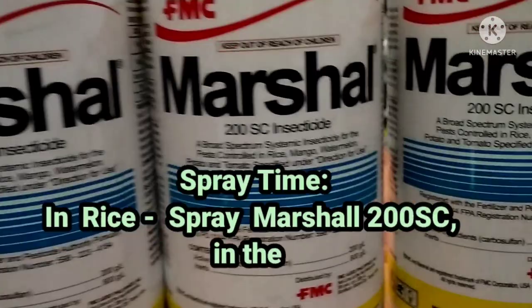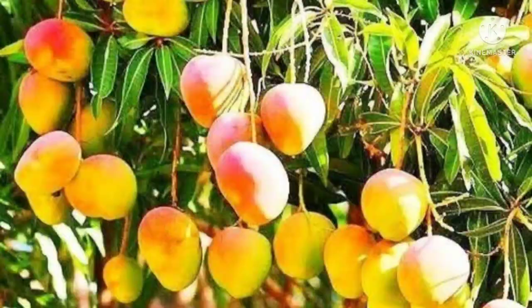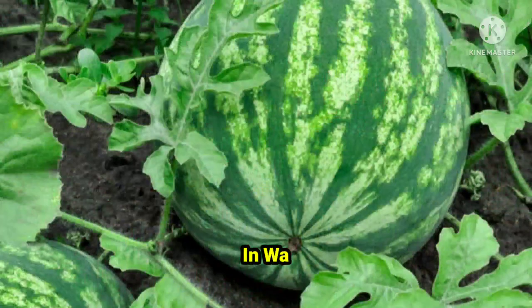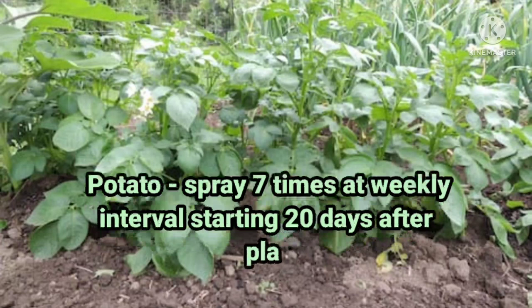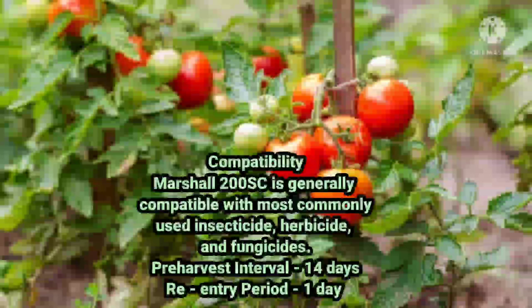Spray time: For rice, spray Marshall 200 SC in the field 20-28 days after sowing or transplanting, and whenever needed upon first signs of infestation. For mango, spray 4 to 5 times at 10-15 day intervals within 12-70 days after flower inducer application, or as needed. For watermelon, spray 6 times at weekly intervals starting 24-28 days after sowing, or as needed. For potato, spray 7 times at weekly intervals starting 20 days after planting, or as needed. For tomato, spray 5 times at weekly intervals starting 21 days after planting, or as needed.